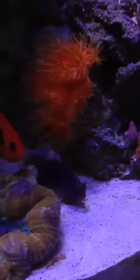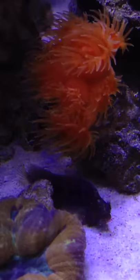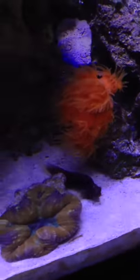Here's my flame angel, and right here is my starry blenny. I was going to get a tailspot blenny again, but the starry blenny is also from the Philippines, and I decided to go this direction because it looks pretty cool how it changes colors with the spots.